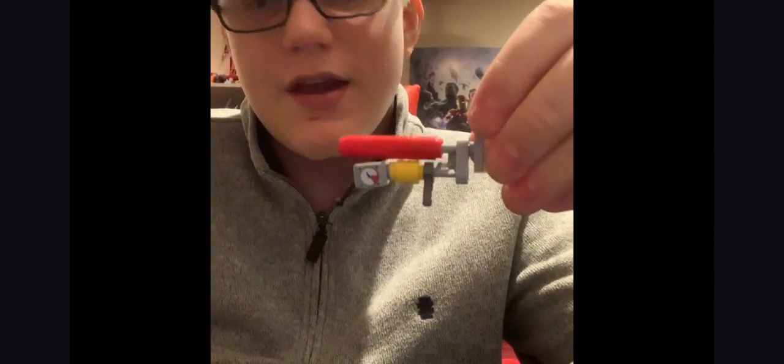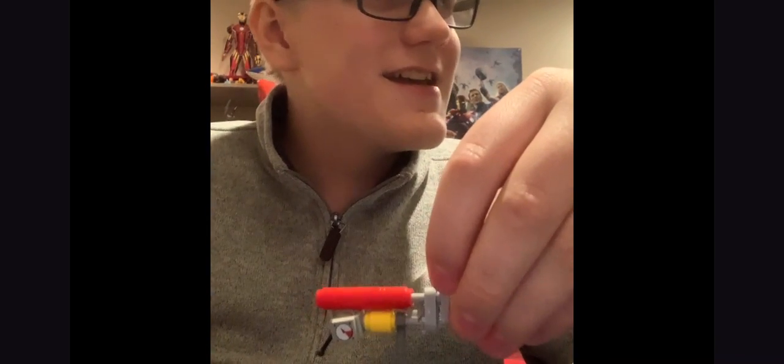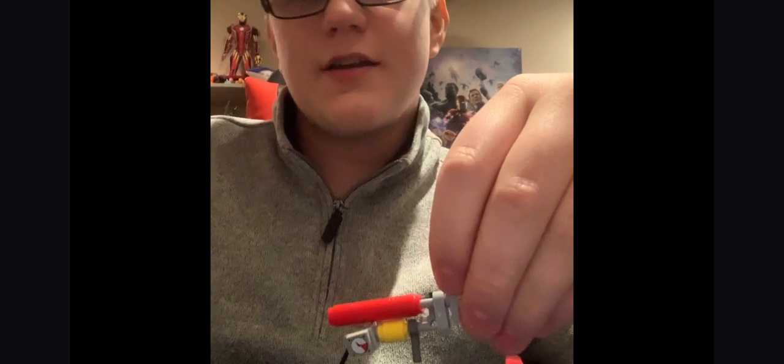That was my tutorial on how to make a minifigure-sized Scrap Mechanic spud gun. Let me know if you want me to do the Totebot — I bet I can find a way to do it — and maybe the big boss guy. I might also do the Hay Bots if you want. If you want more tutorials, just let me know in the comments and I'll see you guys next time, bye!